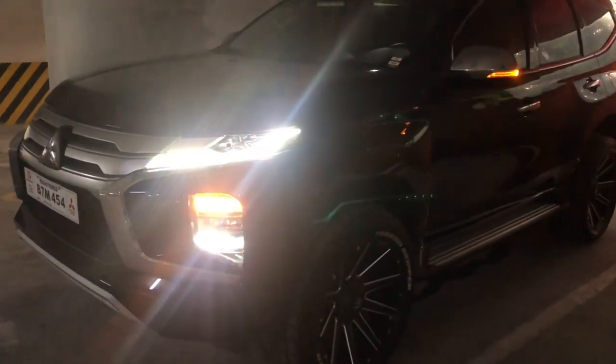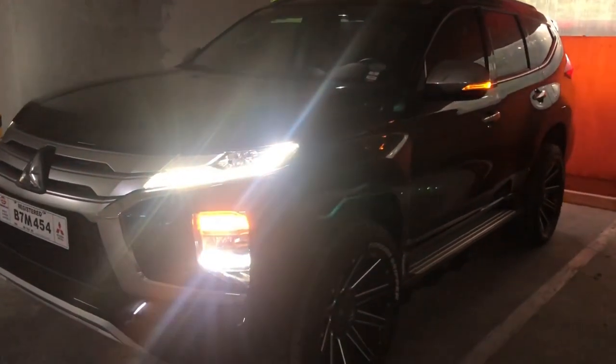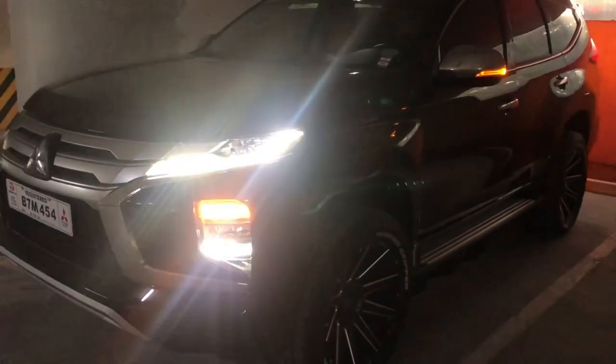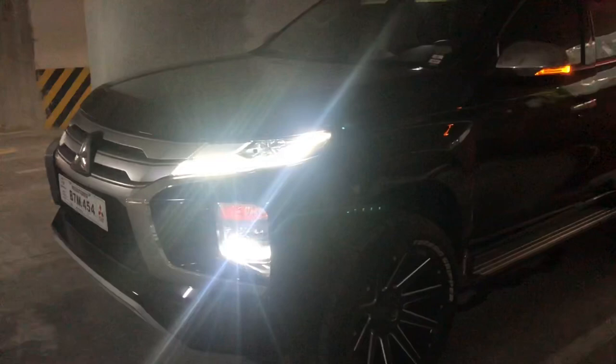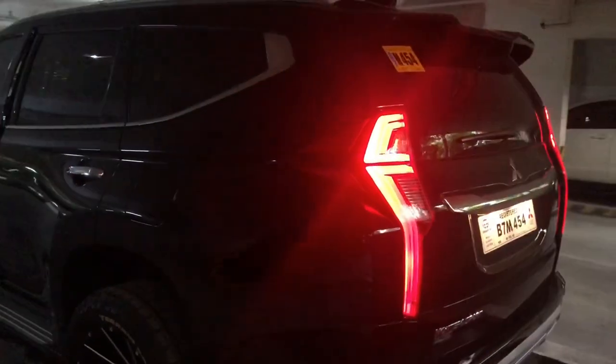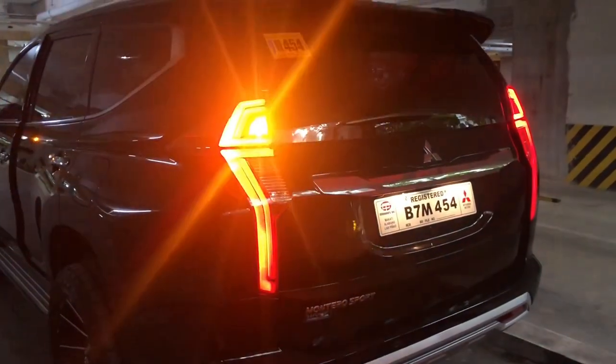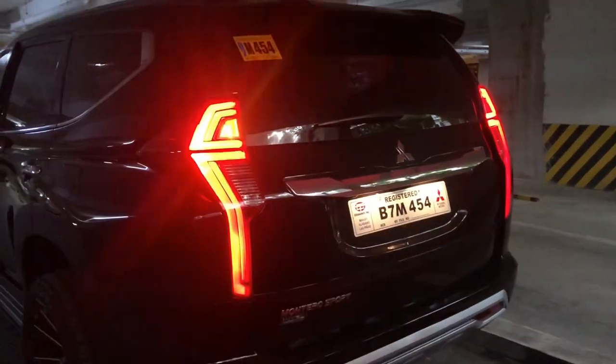This is how it looks when the signal light is on. Together with the side mirror, it will also blink. Let's look at the rear portion — the rear also blinks when the signal is active. That's the appearance of the signal light.